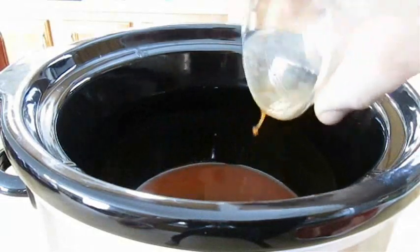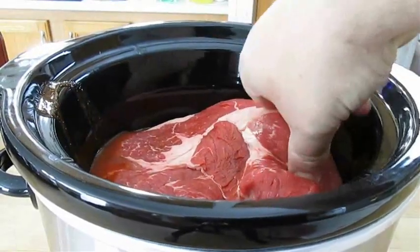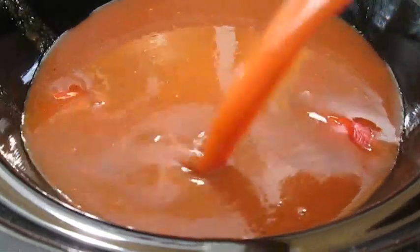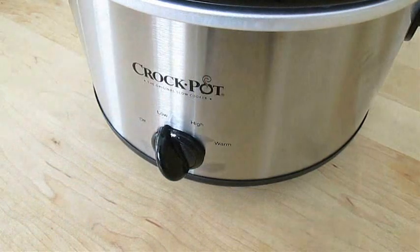Pour the Bloody Mary mix in and just coat the bottom, then put the roast in over the top of it. Even if your roast is bigger like mine, just pack it in tight, because it will get smaller. Add Bloody Mary mix over the top until it's completely coated — no more, no less. Cover with a lid, set your heat on low, and cook for eight hours.